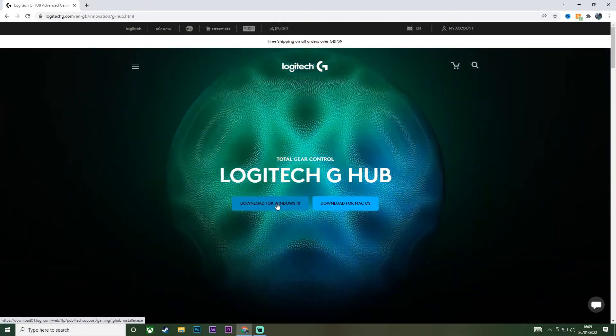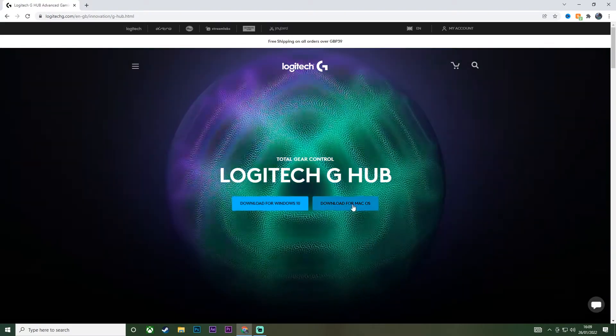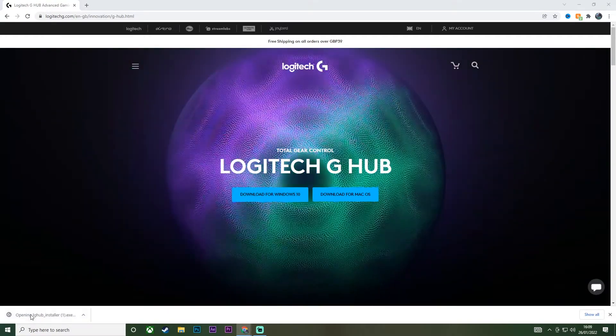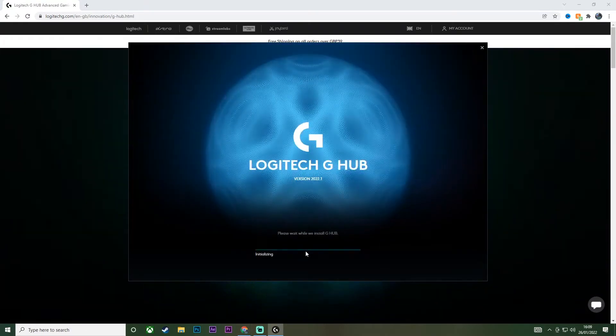On your computer you're going to want to come to this website here, which I'll leave links down in the description, and just download it depending on what operating system your computer is currently on. I'm on Windows so I'll download for Windows 10. You'll download it here — just click on that, give it a second to launch, and there you go it's launched. Once you've downloaded it and opened it up, click Install.